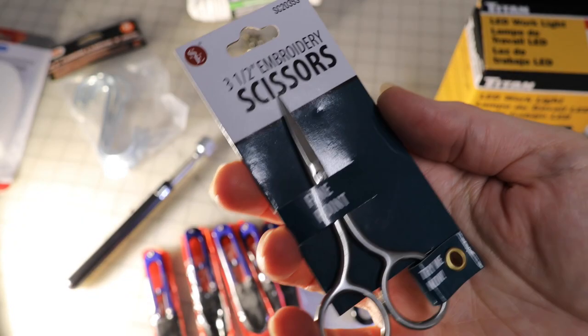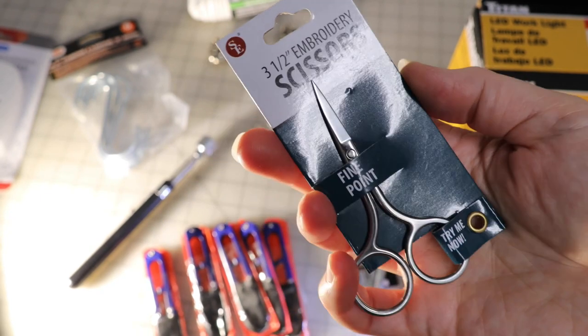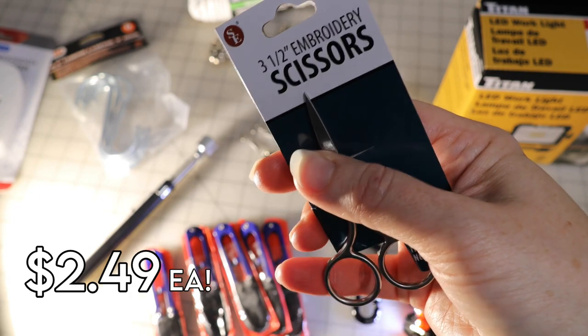Next up are these super sharp fine point embroidery scissors. I love them and they ring up at only $2.49 a pair.